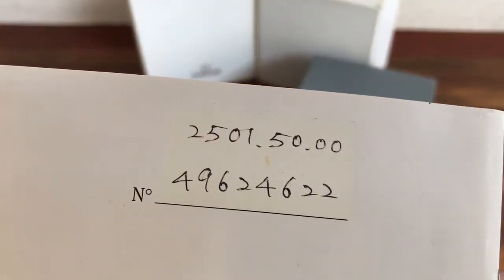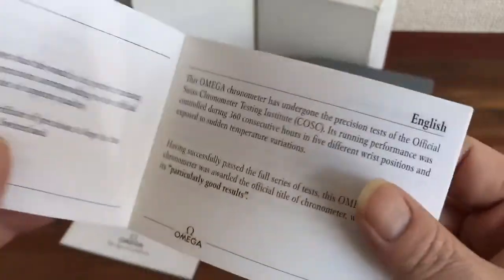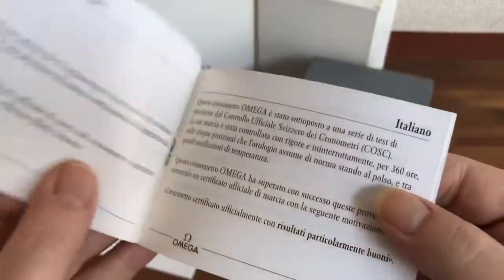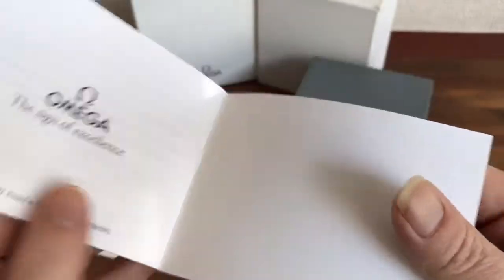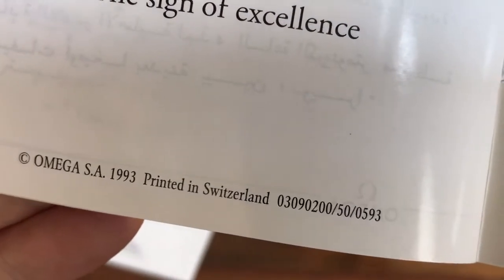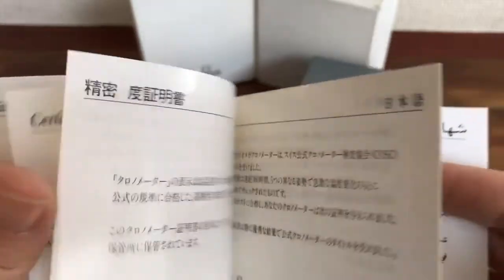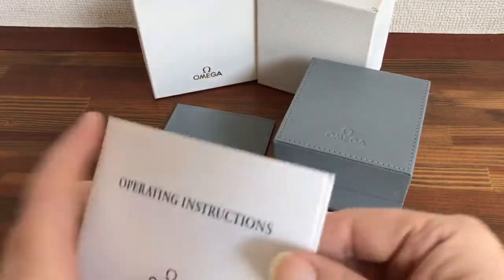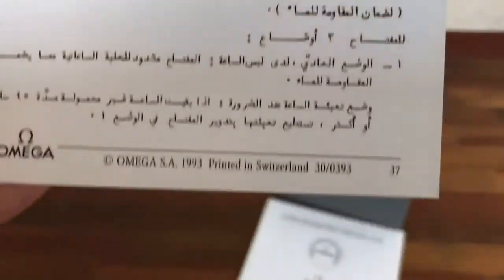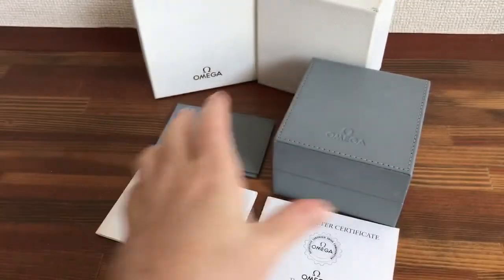They had these numbers put to it — I imagine this is the watch reference number. Again the languages are listed. I can get many types. The year here is 1993, which gives you the age of the box. This other booklet is also 1993.